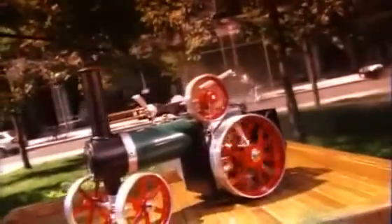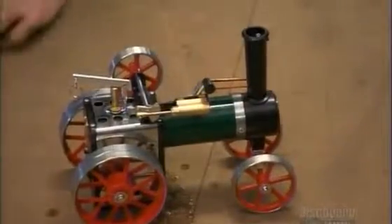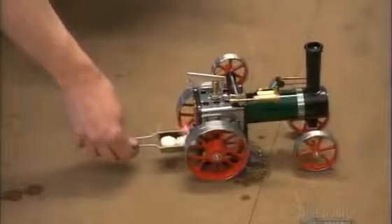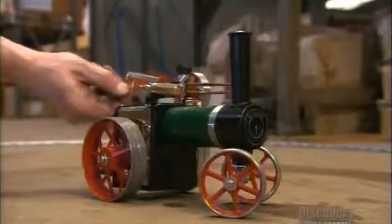When they build live steam models, they're reconstructing history. These working steam models take us on a nostalgic journey back to the days when steam ruled the rails and the roads. And for hobbyists, firing one up is a great way to let off a little steam. Add a little water, light some fuel for the boiler, and it's full steam ahead. This mini-replica of a 19th century road locomotive is really a blast from the past.